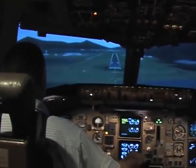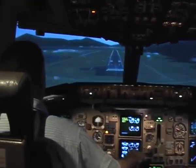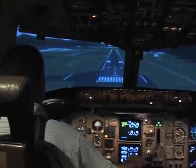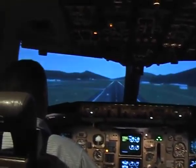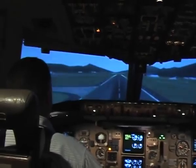So at about 50, or just after that, gently raise the nose and take the thrust off. 50. 30 — just let it come down, let it settle down a bit more, nose up again, hold it there.